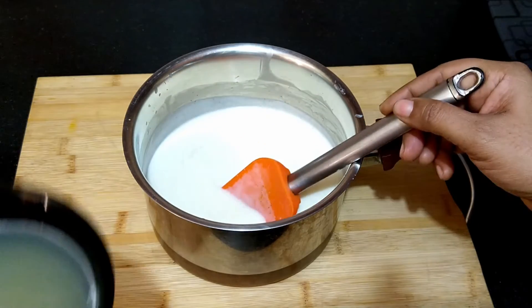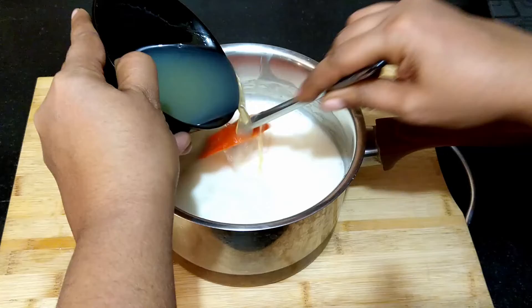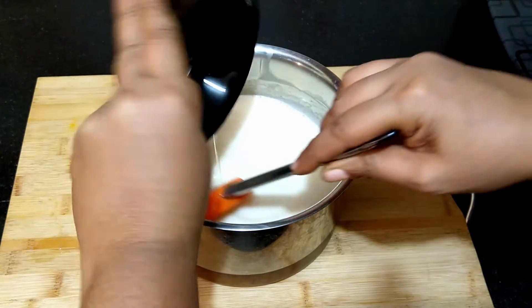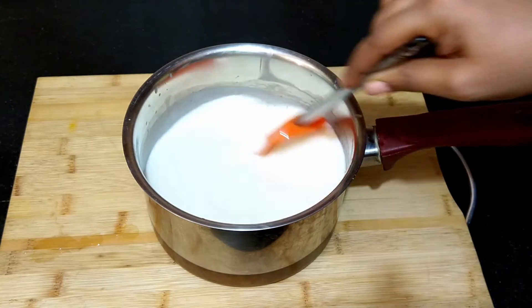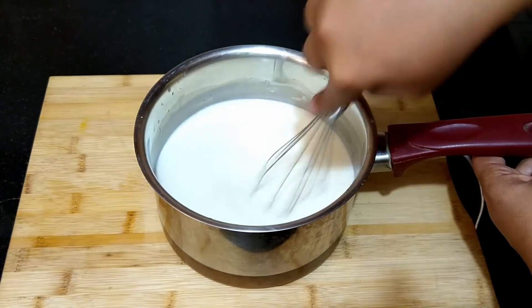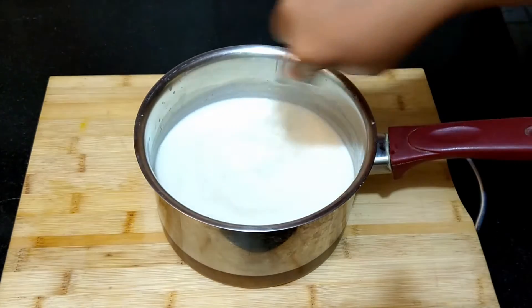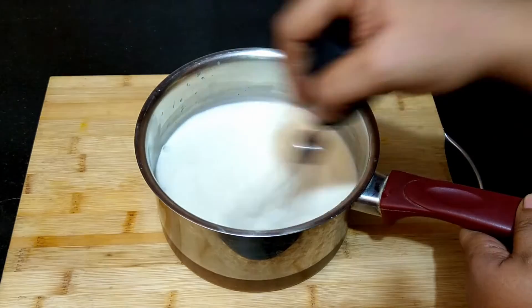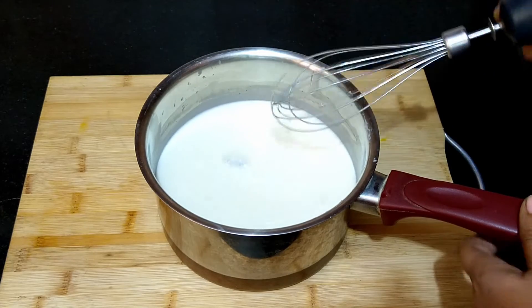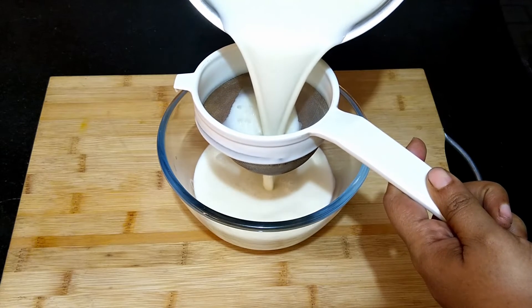Add the melted gelatin to the earlier prepared mix. Stir well and whisk for a few minutes — this helps the gelatin to mix well with the cream mixture. Strain the mix and pour into setting molds.